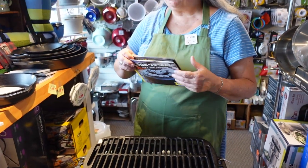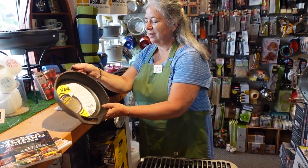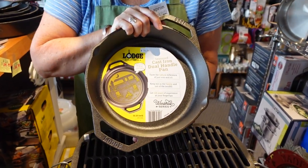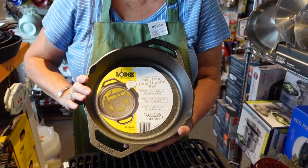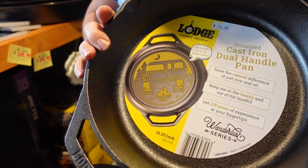A couple of great pieces from Lodge, and one that's new this year that I just had to have because it was awfully cute — it's called Wanderlust. It's part of a new theme. You can see the Wanderlust design here — it's a trailer, celebrating how much camping people are doing.